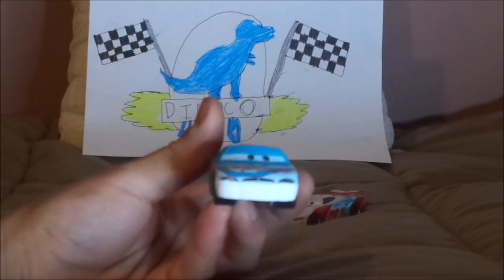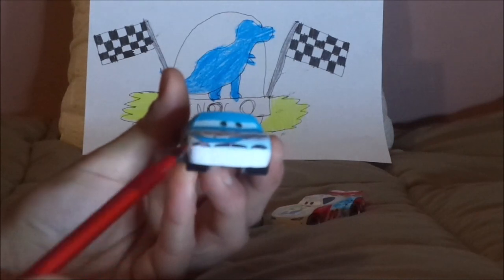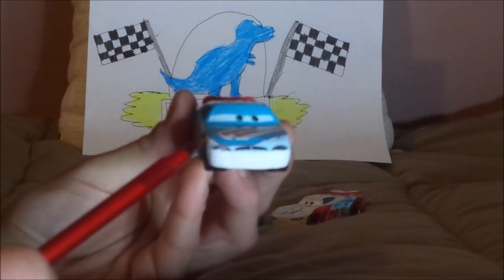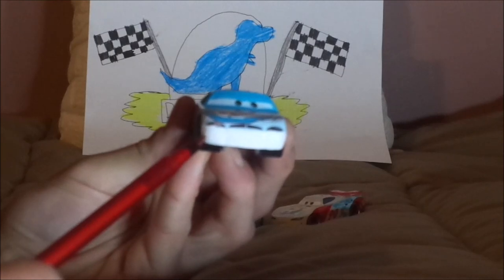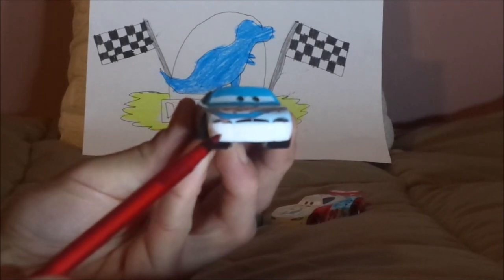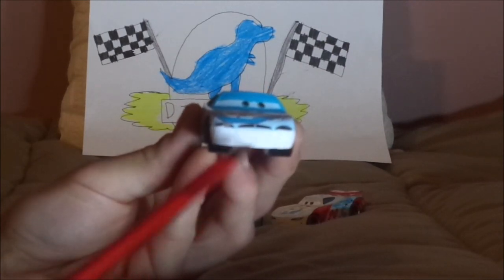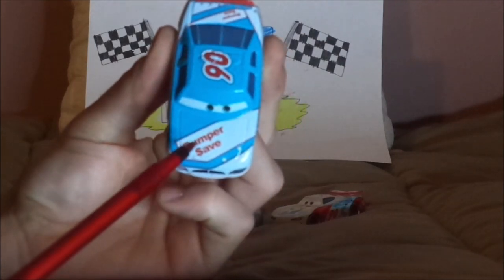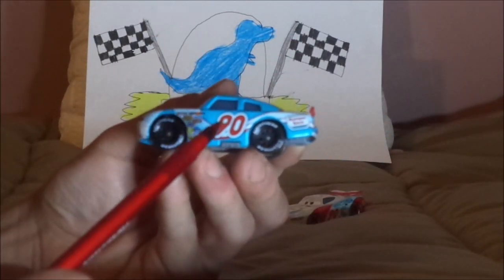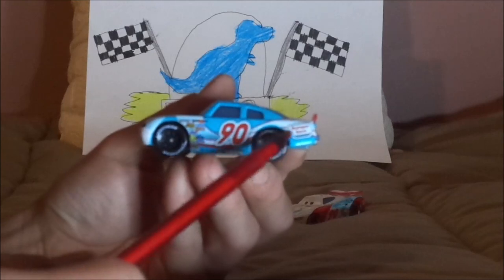Here we've got his angry, determined facial expression, his grille and headlight stickers with a red number 90 on one of them, his light blue exterior paintwork, and his white and red interior paintwork. This one came with a factory error where the front bumper is blue instead of white, but I had it corrected by using whiteout. On the hood, we've got the Bumper Save logo. On both sides, we've got the red number 90, the exhaust pipes, the black rims on the blackwall Lightyear racing tires, the Bumper Save logo, and the gas cap.